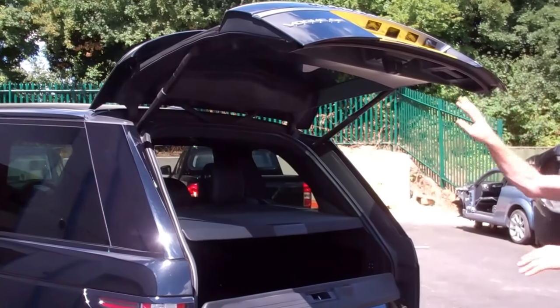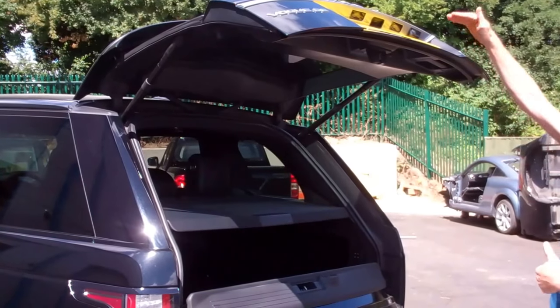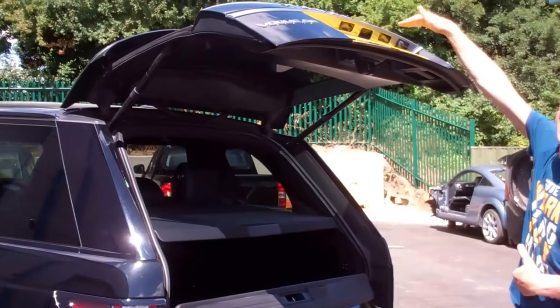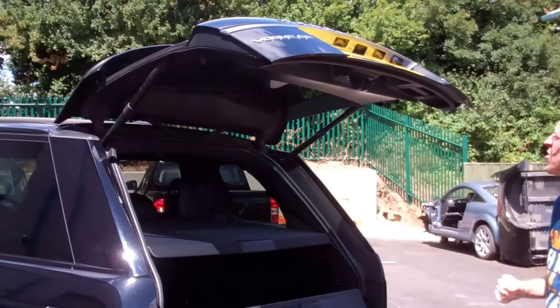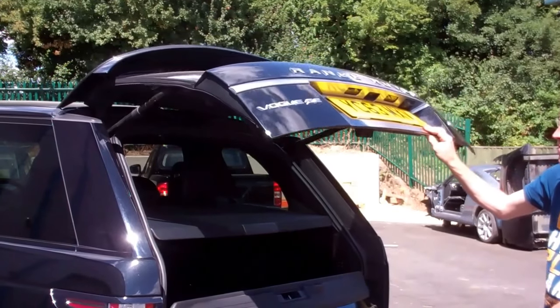Some people might not be able to reach to close it again, or your ceiling in your garage might be too low. So what you can do is manually position it to wherever you want.